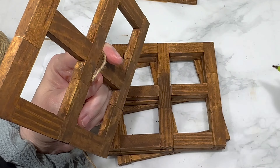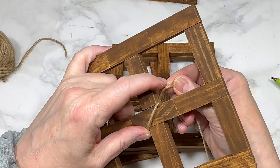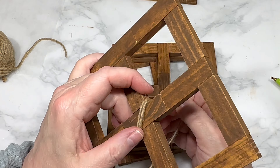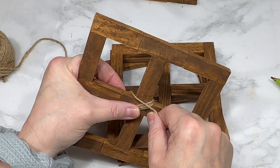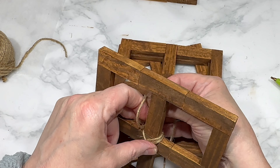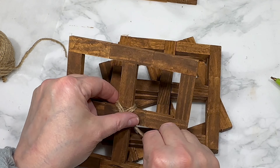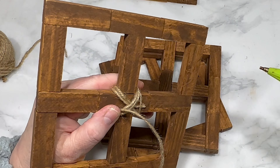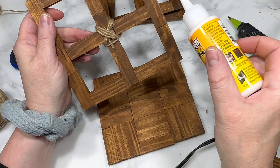Using some Dollar Tree jute, I wrap a piece in a crisscross around the middle of each of my four walls, securing the jute in the back with a dab of hot glue. I wrap the jute three times diagonally, then three times in the other direction diagonally, so it's a crisscross, and I do that on all four walls.